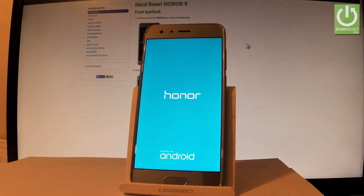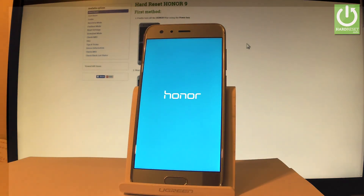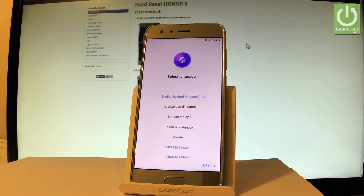Now let's wait until your phone will be ready to use. Excellent! As you can see, the welcome panel just pops up on the screen, so it simply means that the hard reset operation is done. Thank you for watching.